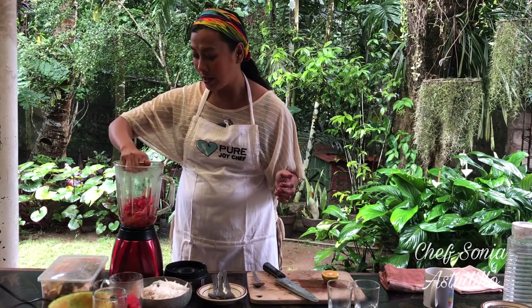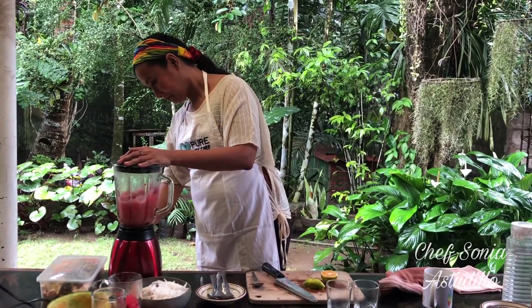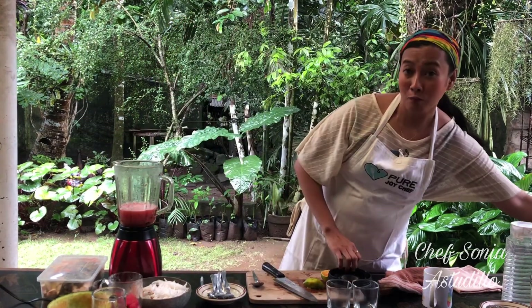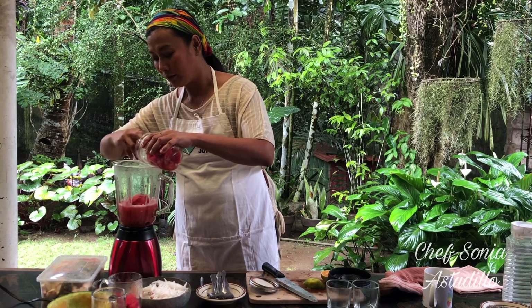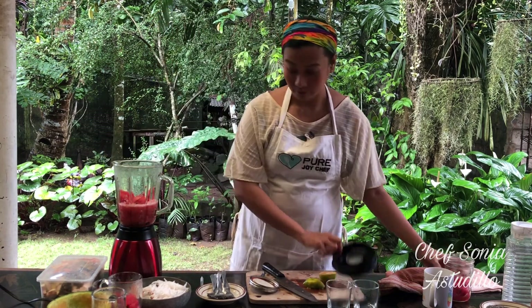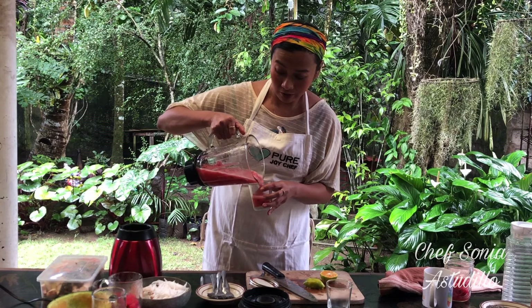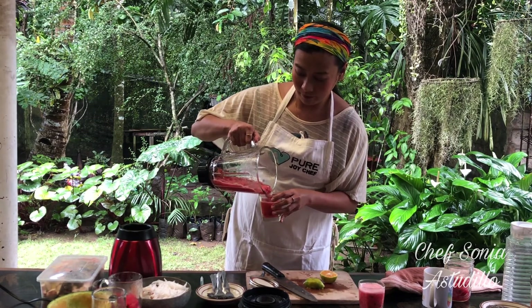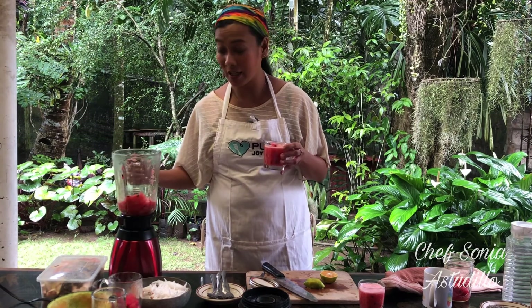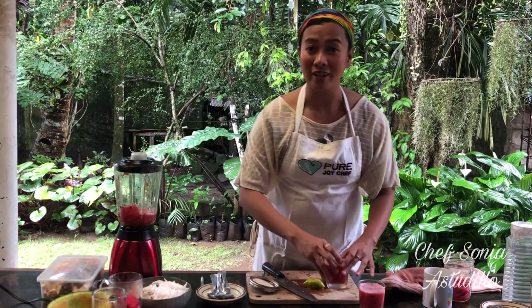Just mix everything and blend. You don't want this to be too liquid, so let's add more pakwan. And that's it — that's your ice cream. You just chill this. Place them in the fridge and it's ready to be served to your kids and also for the kids at heart.